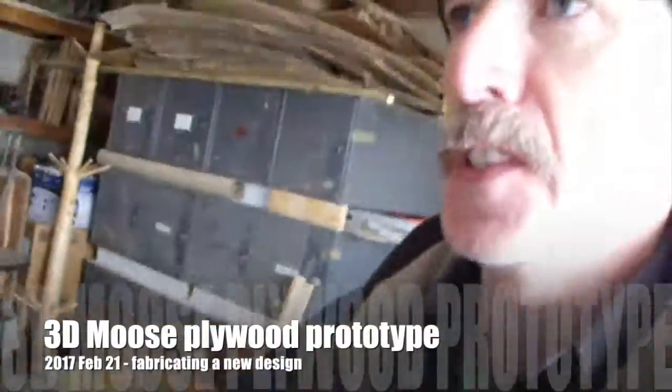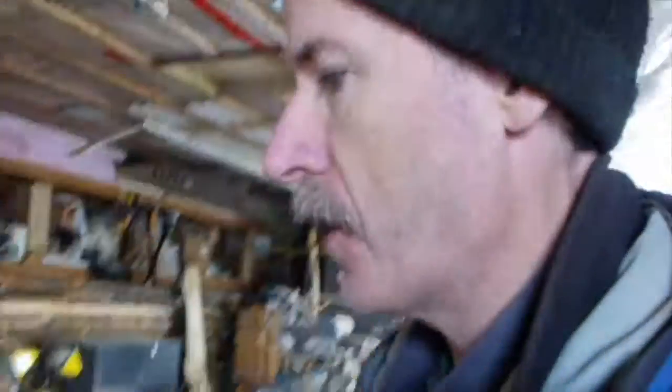Fires on in the workshop. It's February 21st, 2017. It's cold — zero degrees in the shop this morning, so damn it, fires on.